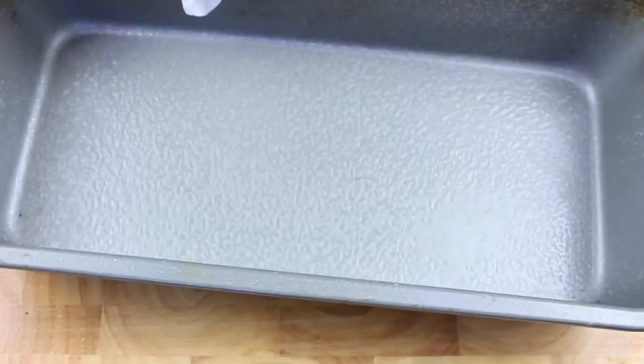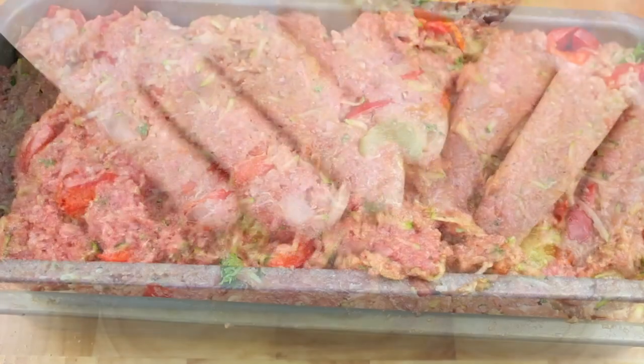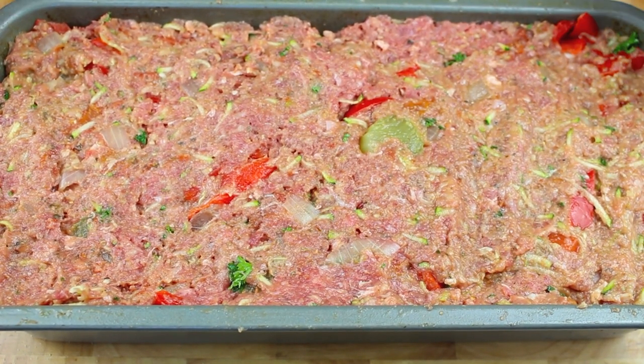I have a large greased loaf pan, so all we have to do is just transfer our mixture into our loaf pan. Once done, we are going to place this into a preheated oven at 180 degrees Celsius or 350 degrees Fahrenheit for one hour.